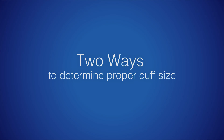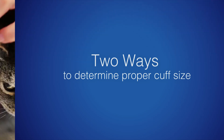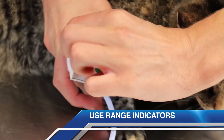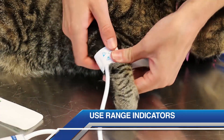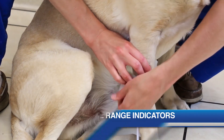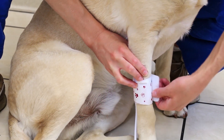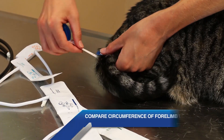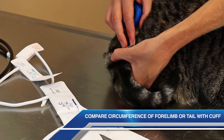There are two ways to determine the proper cuff size for your patients. The first is to use the range indicators marked on the cuff. If the index marker falls outside of the range indicator, choose either the next largest or next smallest cuff size. This cuff sizing method also works on the tail.